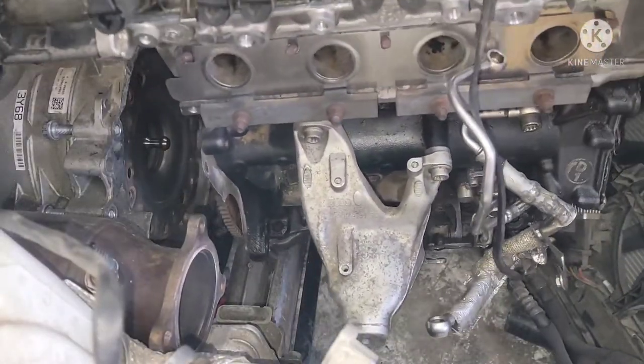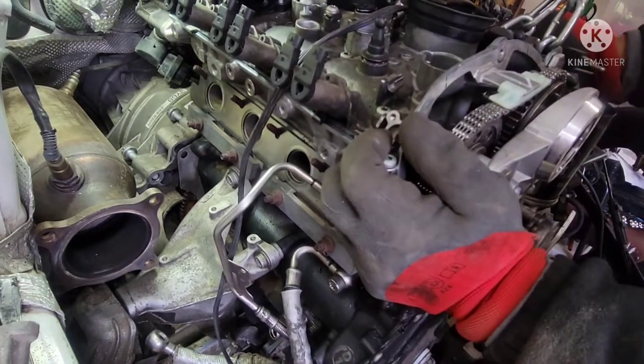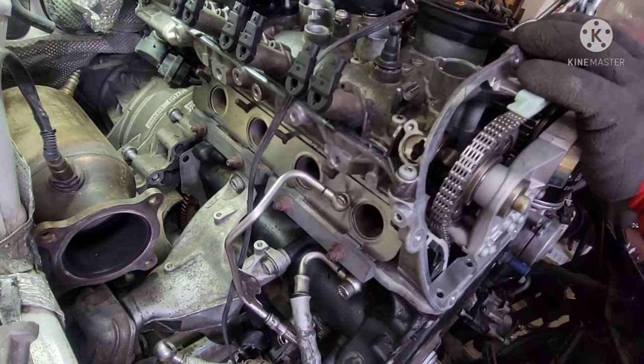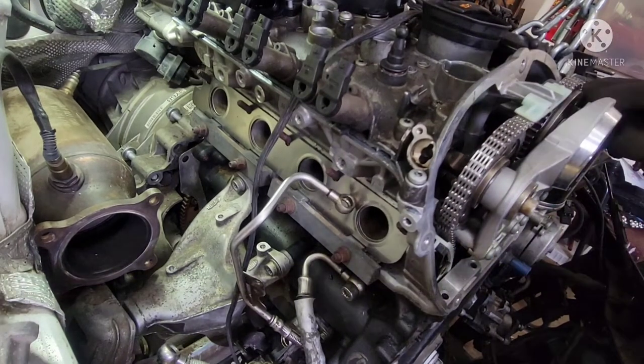We'll slide the engine right in — just keep wiggling the engine. It's all lined up to the transmission now, so we're just gonna push this right in and use a pry bar.